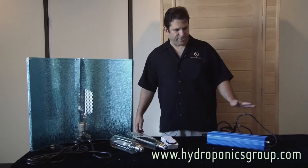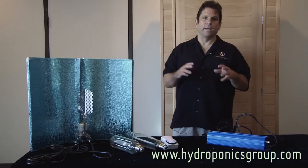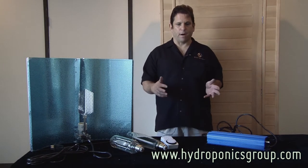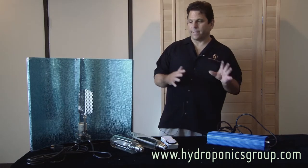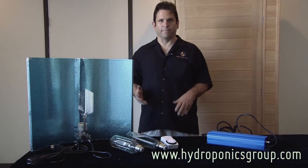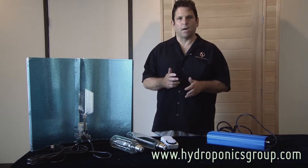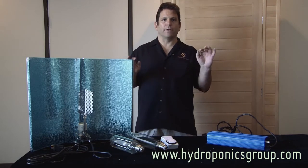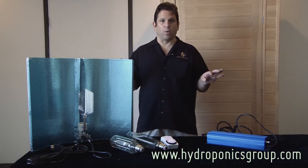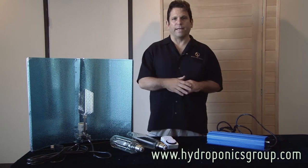What Hydroponics Group has decided to do is also get involved in the grow kit segment of the market. That's for the beginner grower who wants to get a complete lighting system so that he can at least get started with his home farming, fine-tune his techniques, and also learn how to utilize the equipment without making a huge financial commitment.